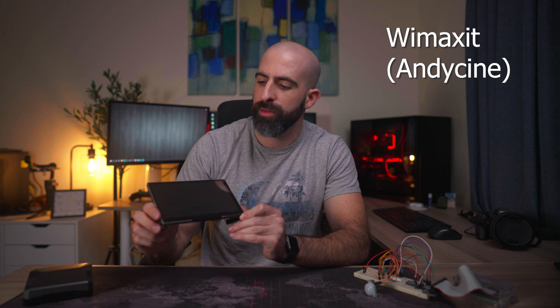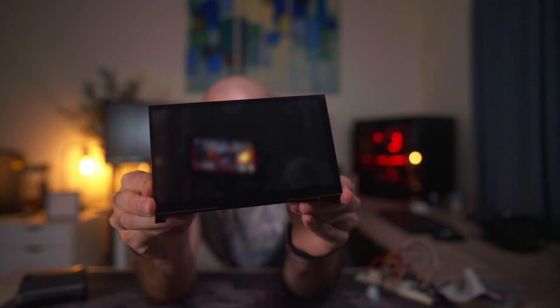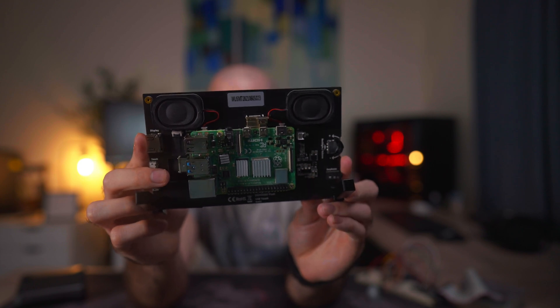Luckily, I have a solution that has pretty much solved that issue for me. It is the WEMA kit — I can't say the name, but this is what it is. It is a seven-inch touchscreen setup for the Raspberry Pi 4 or Raspberry Pi 3 that gives you just enough resolution to get your debug on, and pretty much do a lot of things that you may want to do away from the office. So we're going to take a look at this today and see if it's worth your hard-earned cash.